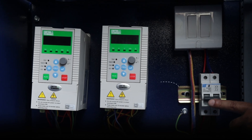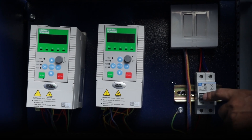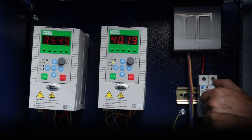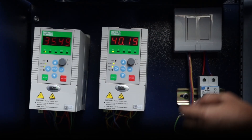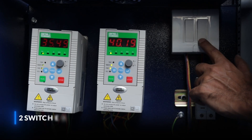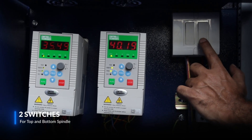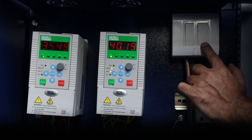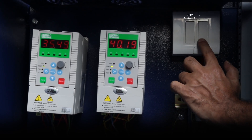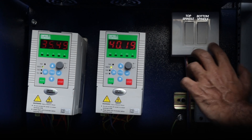As you can see, this particular PCB switch has been dropped and the machine is off. If you want to switch it on, simply put this up and you will see the machine comes back to power. Further, we have given another facility — there are two switches over here, one for the top spindle and one for the bottom spindle. So if you are running only one spindle, you need to switch on the corresponding switch.